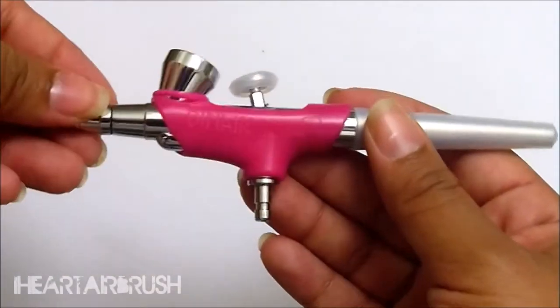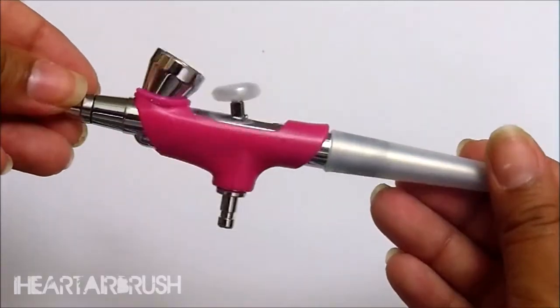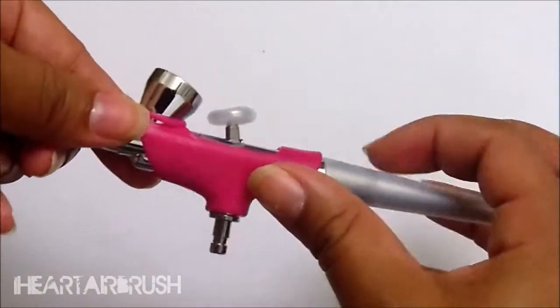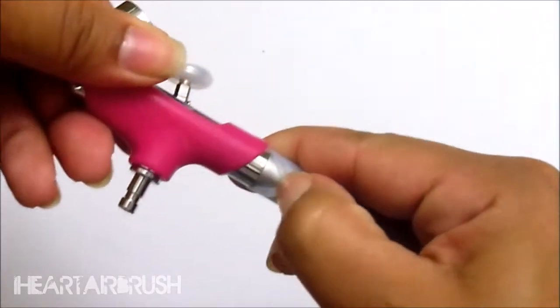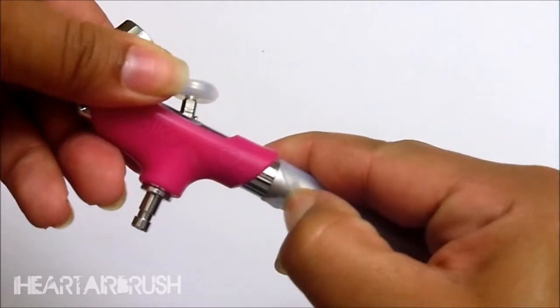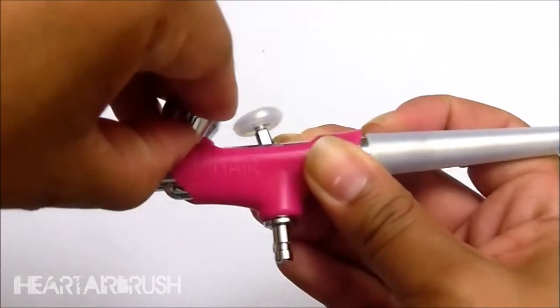Now that I've removed the cleaning system, I'm going to show you the grip system. You can see all the way around — it hugs the gun very nicely. That little piece on the end is very sturdy on there; as you can see I can just peel it back just a bit, but it's very firm on there so it's not going to slide anywhere.